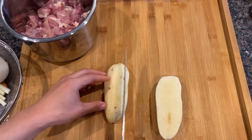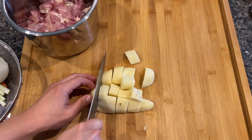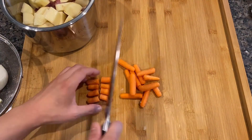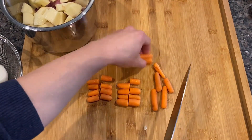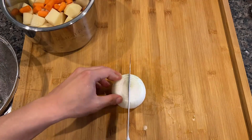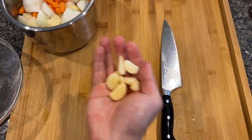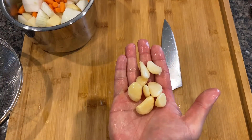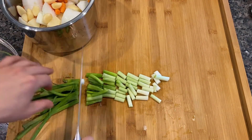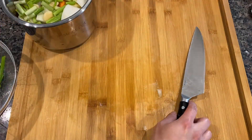For the potato, I'm dicing it into decent sized chunks because if they're too small, they'll disappear into the stew. And same thing for the carrots, or the baby carrots that I have today. And the same for the onion. For the garlic, because we're gonna pressure cook for half an hour, we don't have to dice or slice it. And lastly, this is the spring onions — I'm slicing the stem part to put in the stew, and for the leaf part, I'll leave them till the end to use as garnish on top.